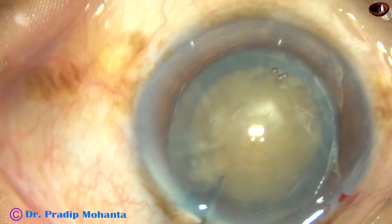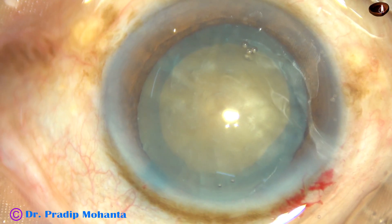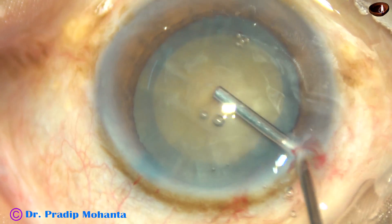Submarine chop is actually for hard cataracts, and the nuclear sclerosis is grade 3 plus onwards. In this case, the nuclear sclerosis is about grade 4.